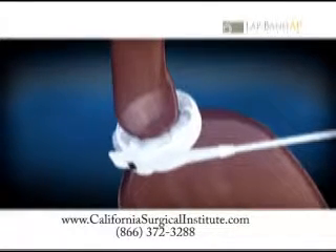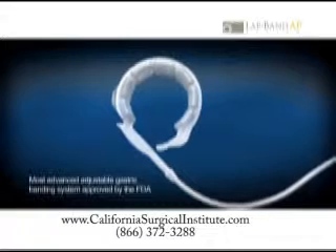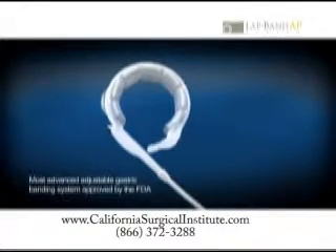The LapBand AP system is the third and latest generation LapBand system. Its design and performance are the result of seven years of U.S. experience, as well as countless collaborations with surgeons across the country.